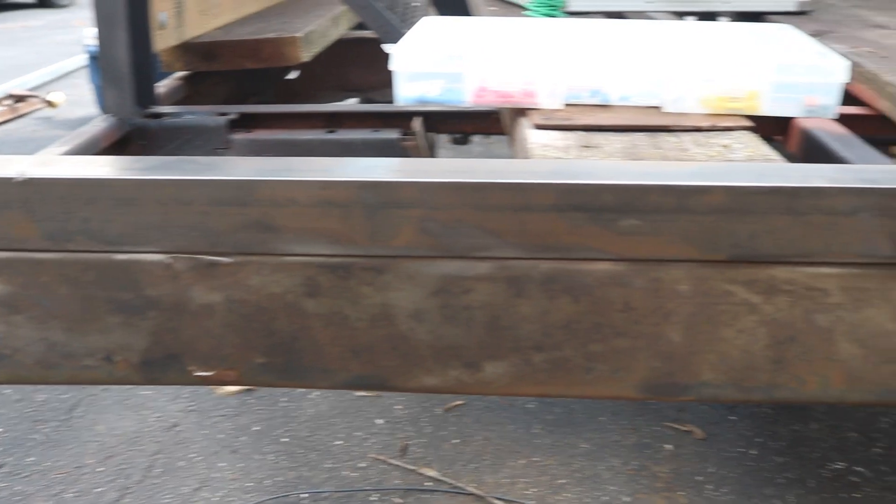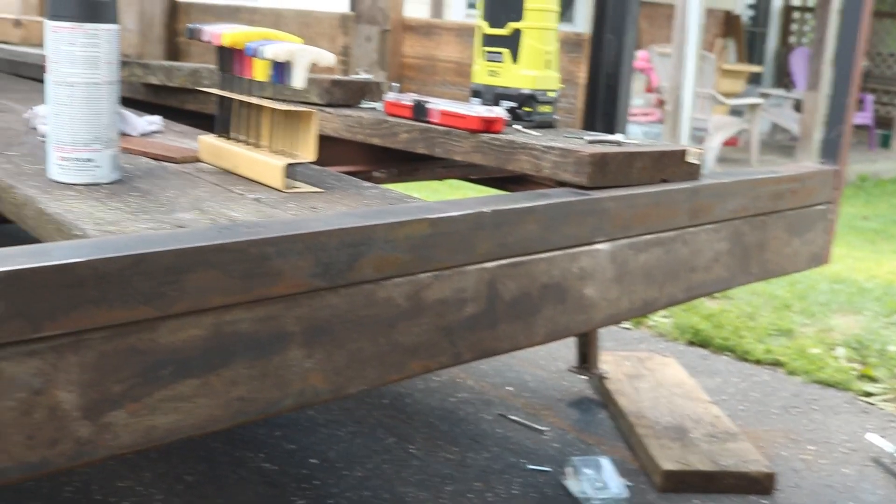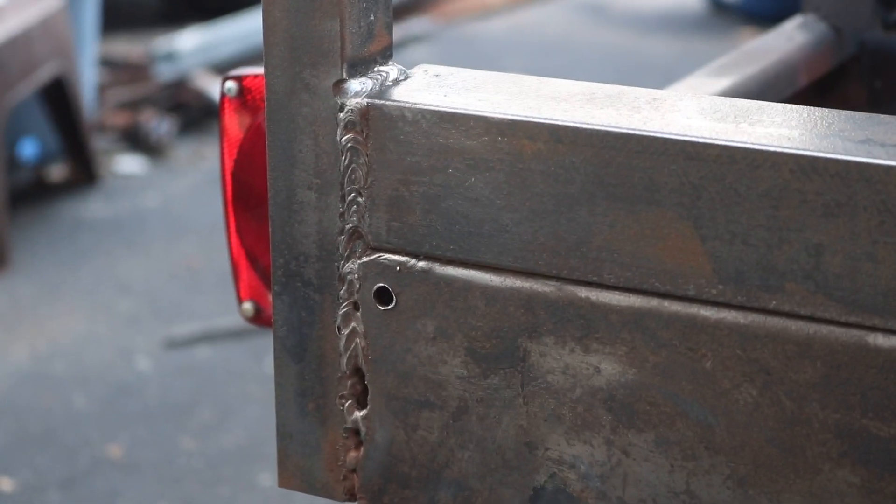The top piece of this entire back bumper is only held on by welds on either end, and it turns out that's actually what holds all the planks in place. So I'm going to cut those welds and see if I can get the planks out of there to redo them.